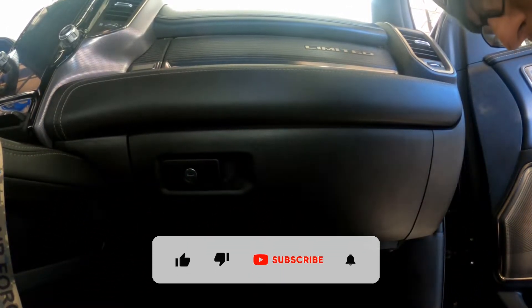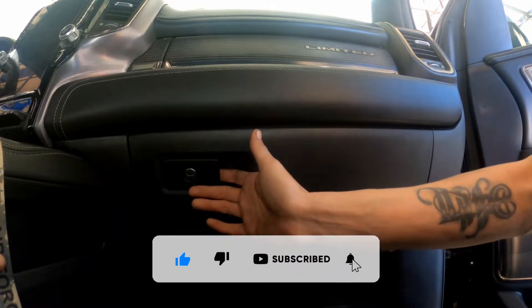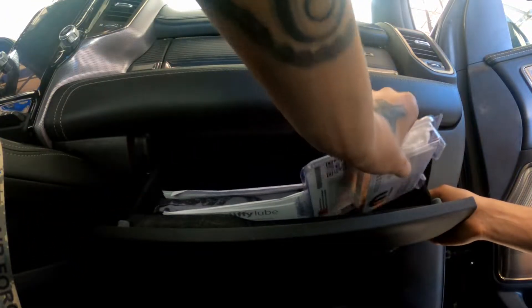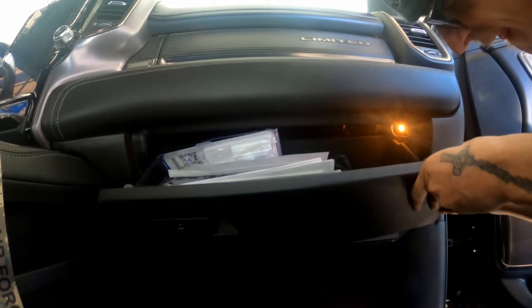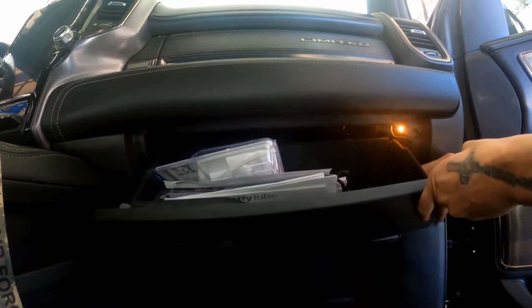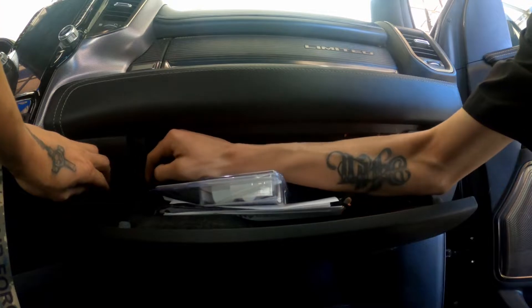Cabin air filter on the 2019 Dodge Ram 1500. Come on, there you go — get the string off, push in the sides.